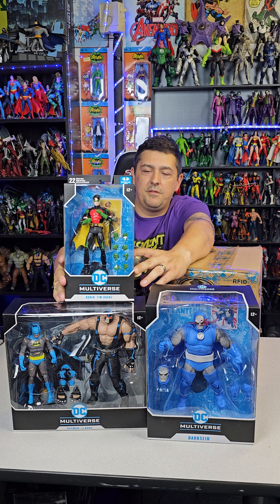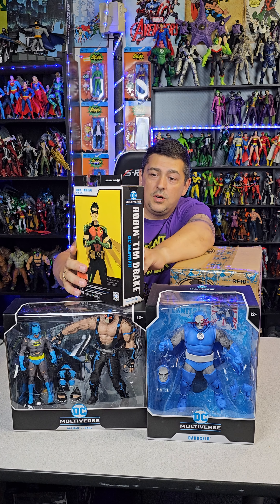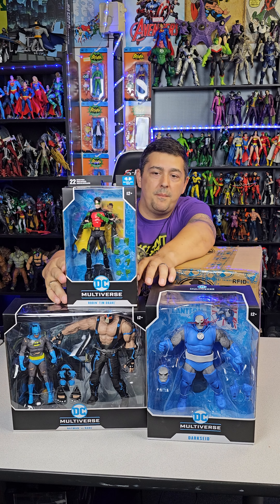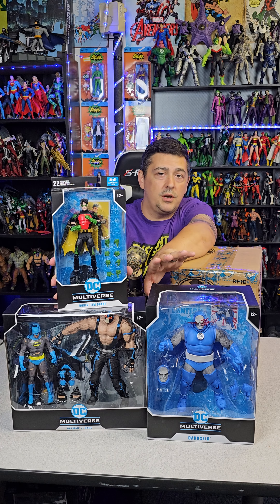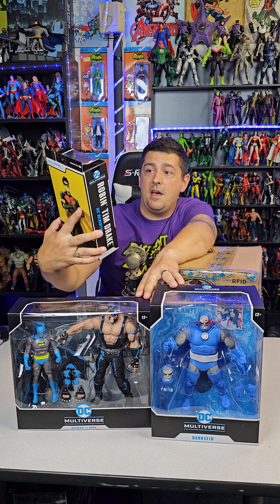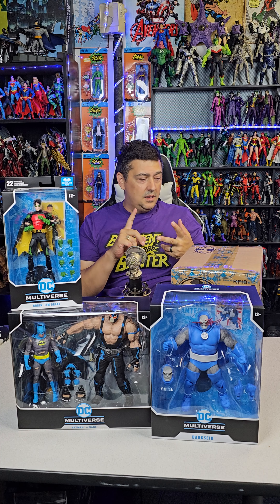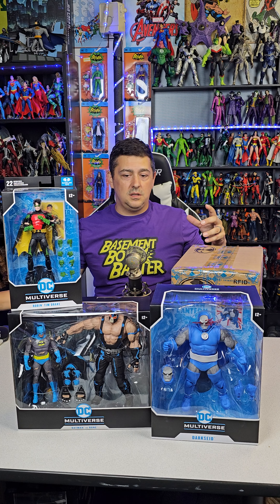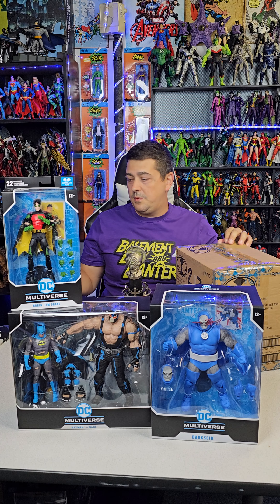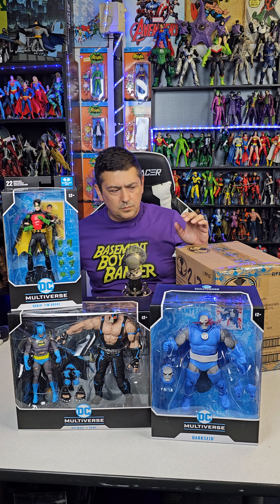I'm actually really pumped for this next one — we got Tim Drake Robin, DC Rebirth. They love the rebirth line. This one comes with ten hands total — no staff accessory or weapon — but you get Tim Drake Robin, and this is probably the best Tim Drake Robin we've gotten so far. This blows Gotham Knights out of the water, I think it blows the Nightfall one out of the water too. This DC Rebirth Robin reminds me of the era around Cataclysm and No Man's Land.